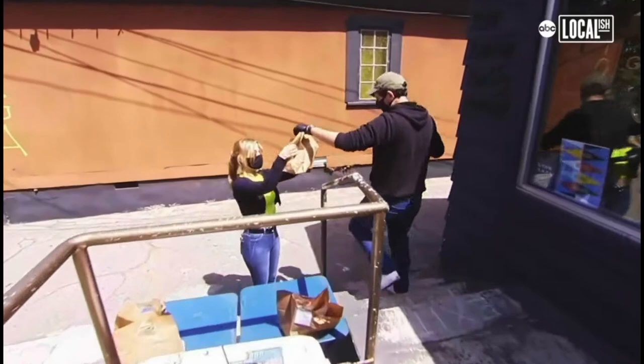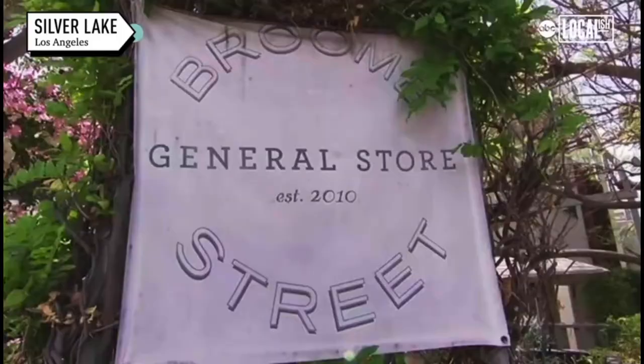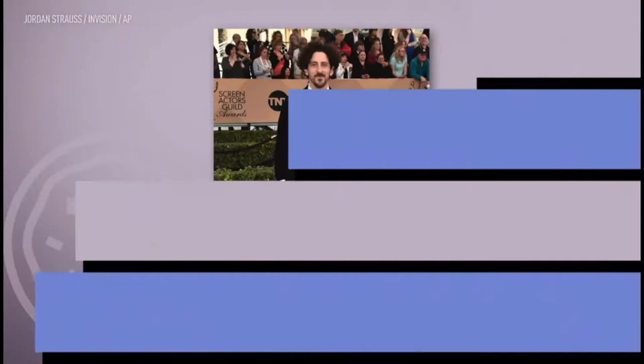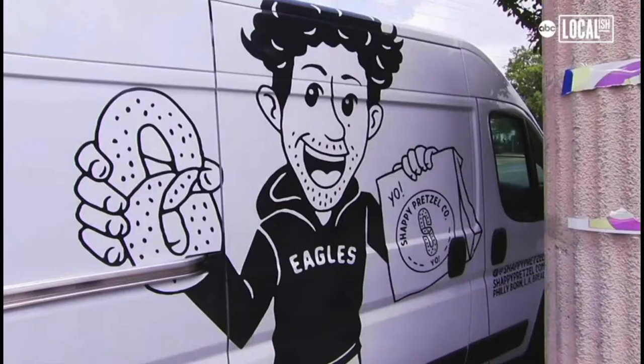We're here in Silver Lake at Broom Street General Store, which is my favorite store — my wife's all-time favorite store. I've just been an actor for 20 years, I'm obsessed with food. But the pandemic kind of took me to a place where I was like, I think I love food so much that I couldn't go without certain things during the pandemic. I had to make them myself, and the pretzels were one of them.